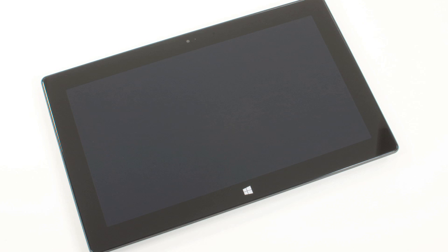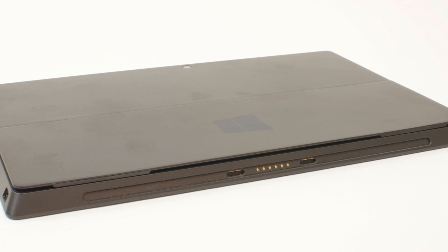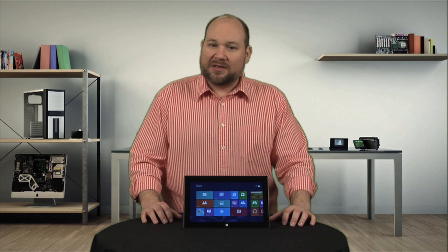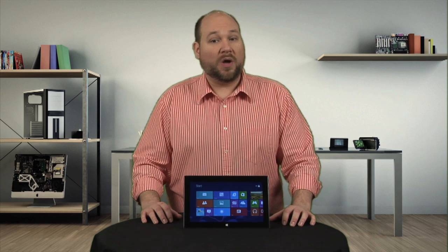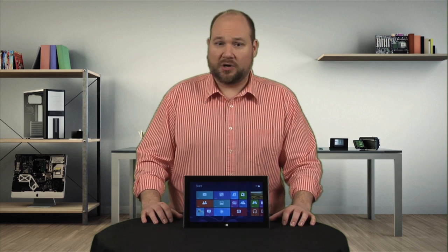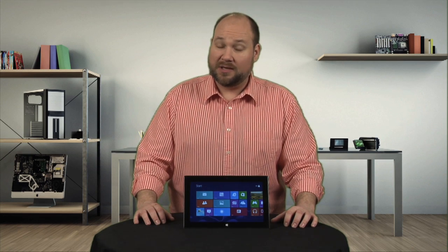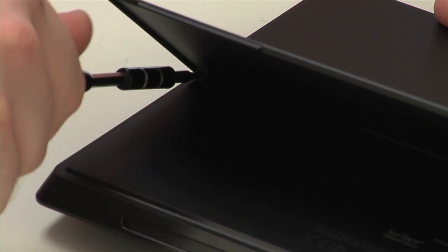Given its laptop-like hardware, it's not surprising that the Surface weighs a hefty 2 pounds, which is significantly more than other tablets. Like the Surface RT, the Pro is well-built and feels sturdy in your hands. Unfortunately, it's also much more difficult to disassemble and service.